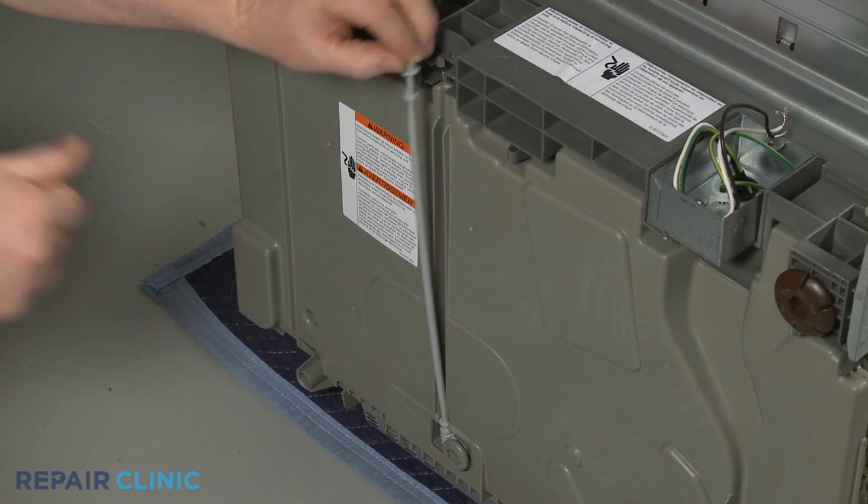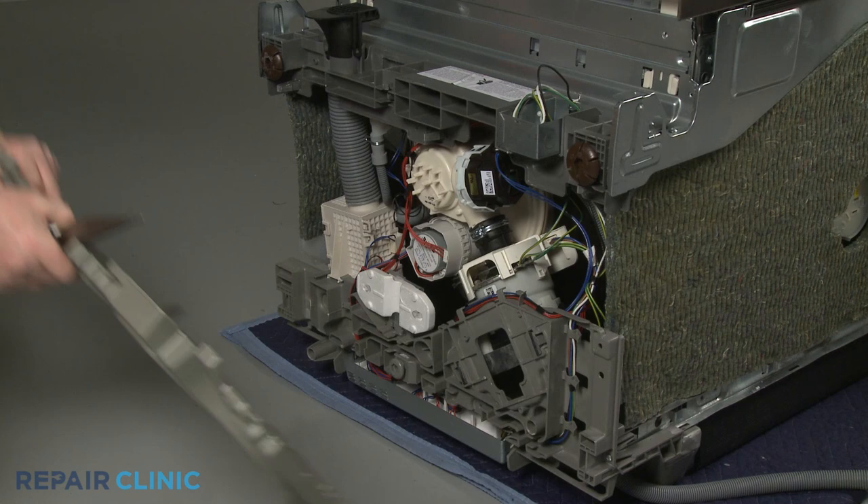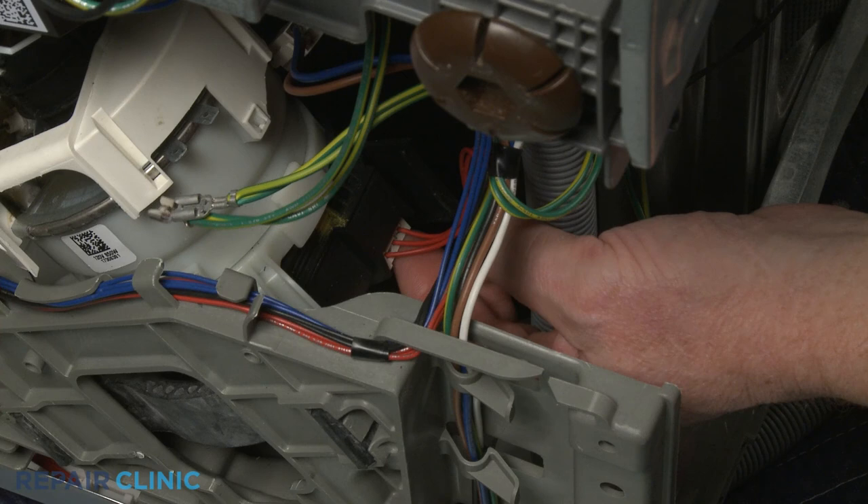Release the tab to detach the rear leg adjusting rod. Using pliers, squeeze the retaining clips to release the bottom panel. Disconnect the heater wire connector and the two grounding wires. Disconnect the motor wire connector as well.